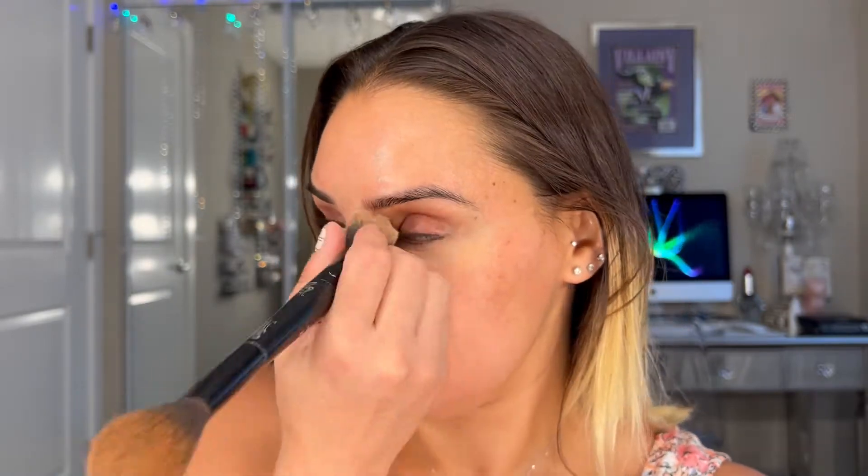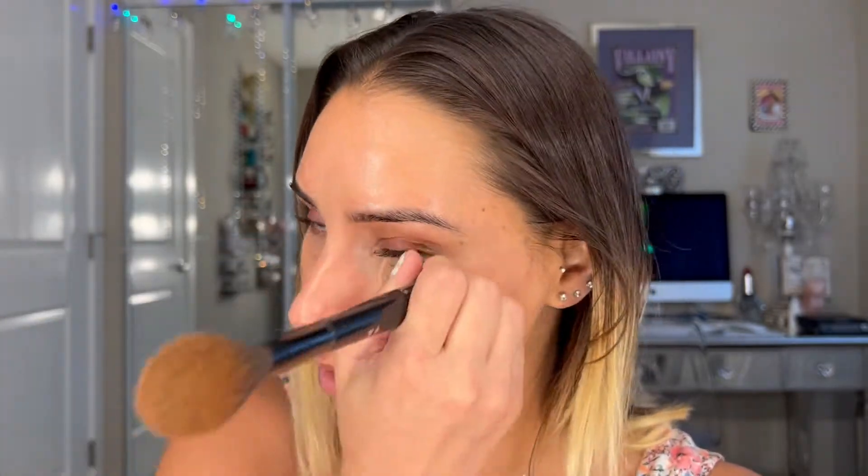Now that my concealer is blended in, I'm going to take some of the Hourglass powder and use a rounded brush, get a little bit of product — you don't need tons — and set my under eye. I find that doing this extra step makes my under eye look set and a little bit better. This extra step really makes a huge difference — it makes me look brighter and gives a nicer overall under eye.